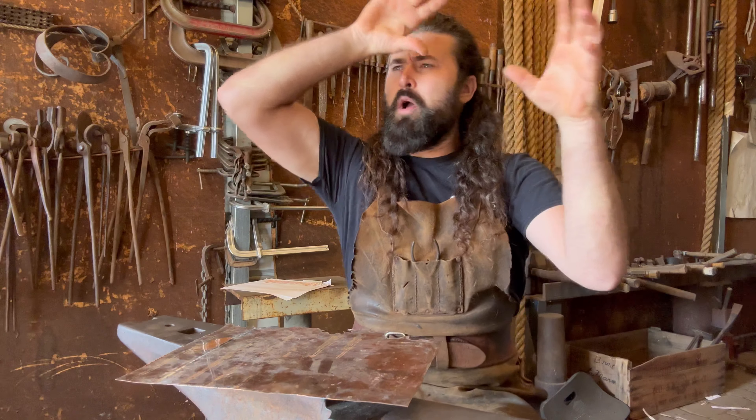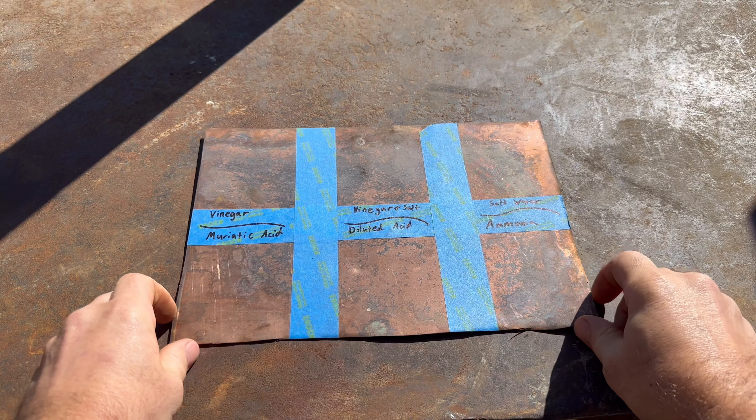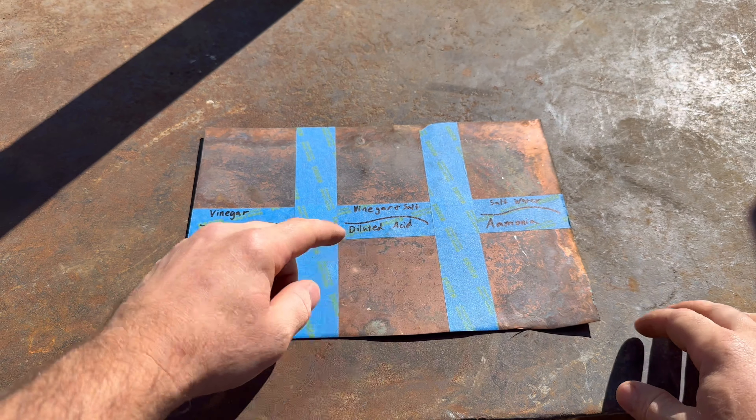Hello everyone and welcome back to the shop. As many of you know, I'm currently building a giant oak tree out of forged steel, and now that a lot of the ironwork is well underway, I want to turn my attention to the copper. I'm making the entire canopy of this tree out of beautiful copper leaves that I want to turn bright green — different shades of green — so I need to develop a finish. Let's get started.